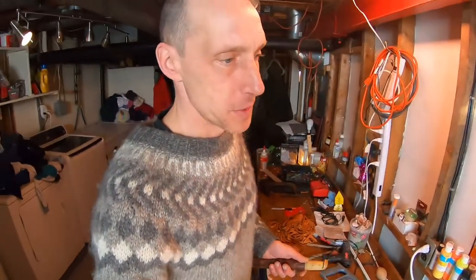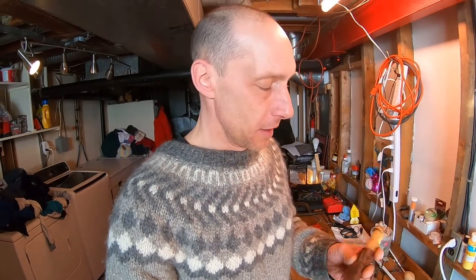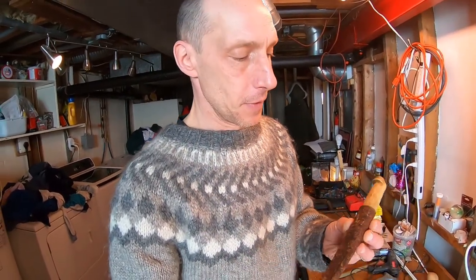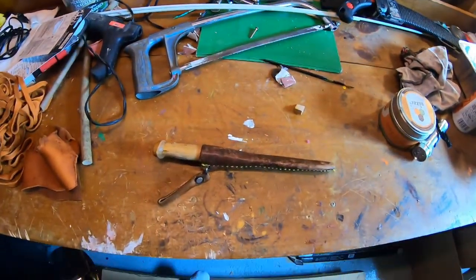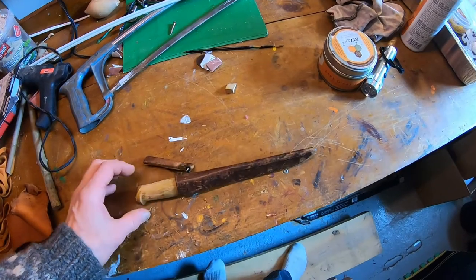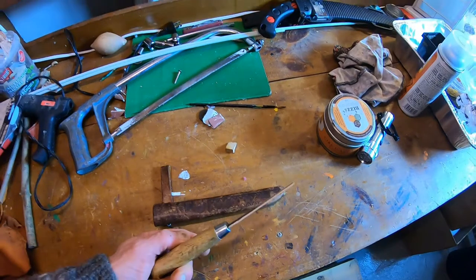I have an old friend who watches my videos and sees me making stuff like knives. He's had me fix a knife of his already in the past, and he gave me this other one — it's just an old Martini of Finland fishing knife, a fillet knife. He asked me if I could fix the end of it and turn it into a paring knife or something.